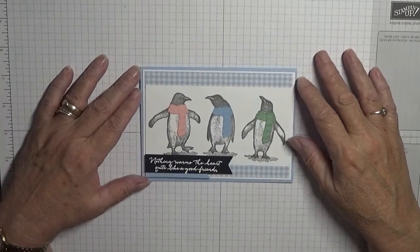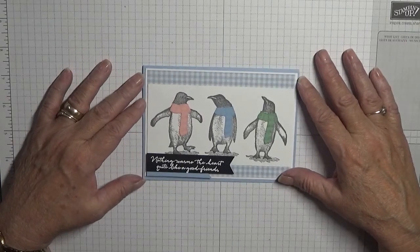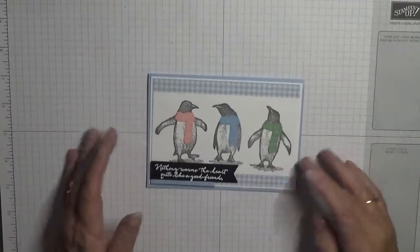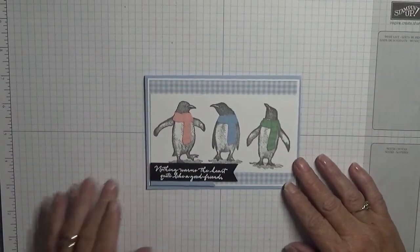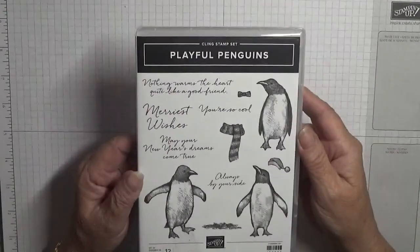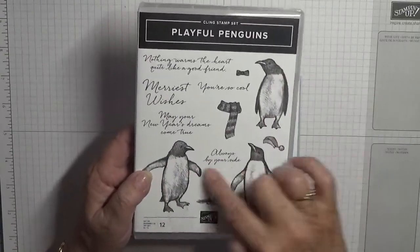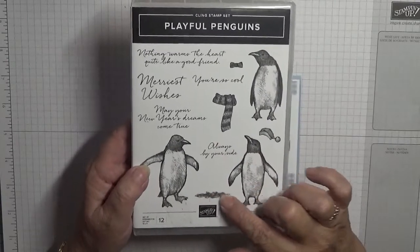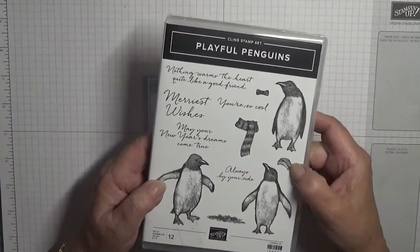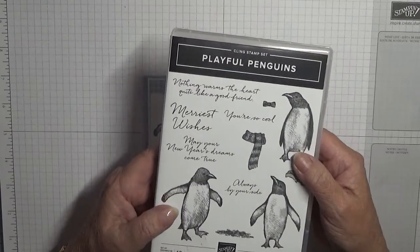Hi everybody, George Burns here. Today I'd like to show you how I made this Christmas card - it's not very Christmassy, is it? Penguins at Christmas. It's my second one using this stamp set - I am using Playful Penguins. I'm going to be using all three penguins, the shadow stamp, and the scarves. I did do a card and put hats on them but I took them off because they looked silly.